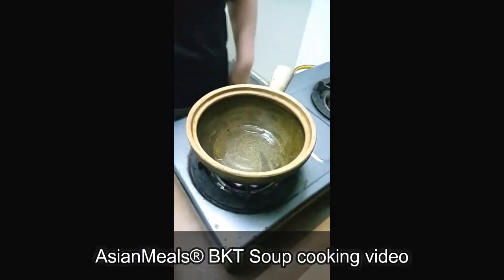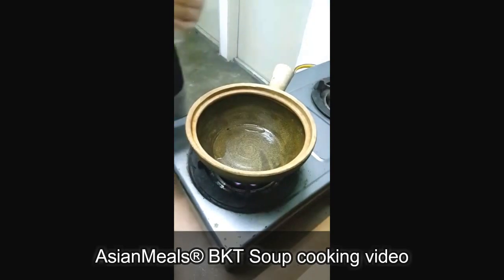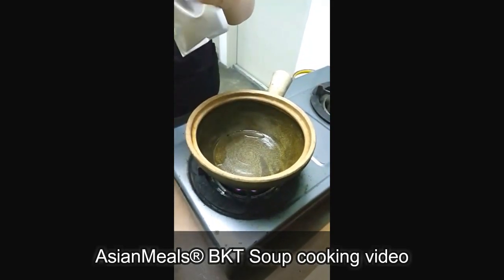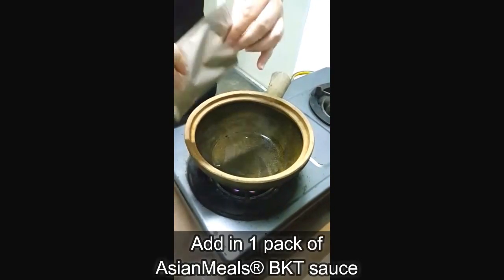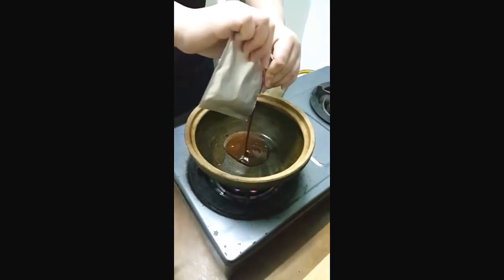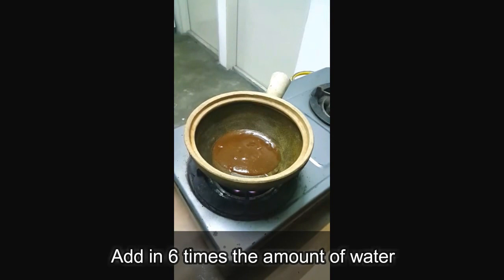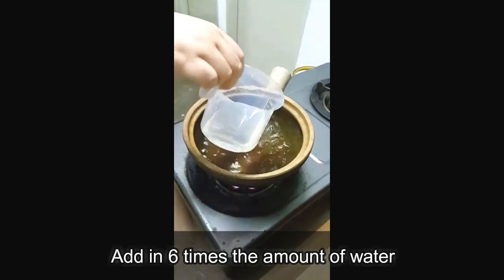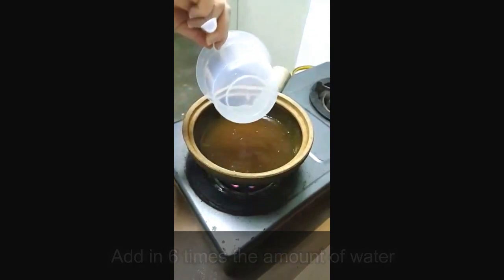We are doing a simple preparation of one of the products of Malaysian flavors, the best known traditional Malaysian soup, and it's a very simple process. All we need to do is add in one packet of the sauce and add in six times the amount of water. This is a 100 gram pack, so it's 600 ml of water.